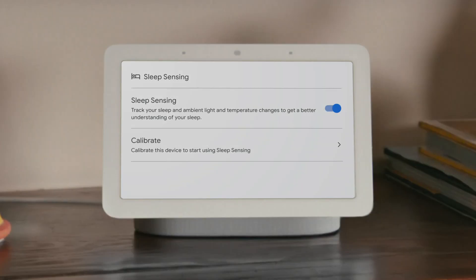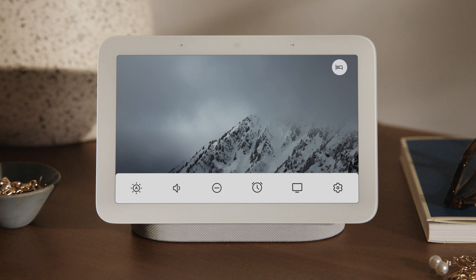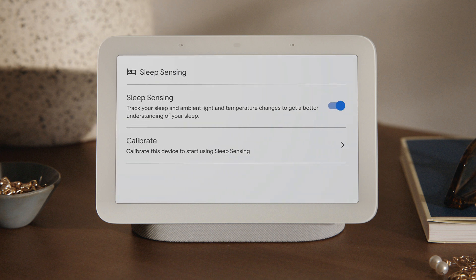And remember, you can turn Sleep Sensing on or off on your display, or deactivate it in the Google Home app at any time. To turn it on or off, go to the Settings menu on your Nest Hub, tap Sleep Sensing, then tap to turn it on or off.